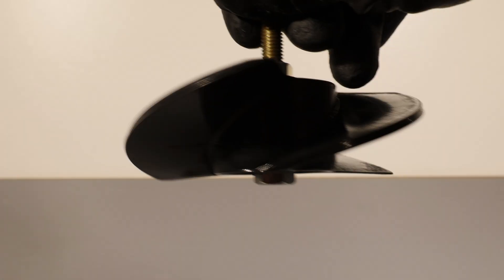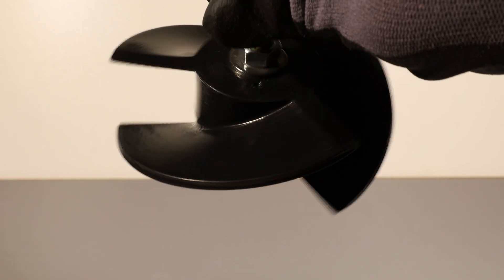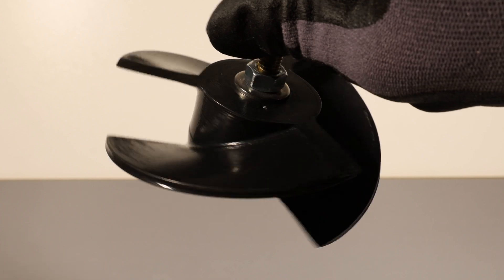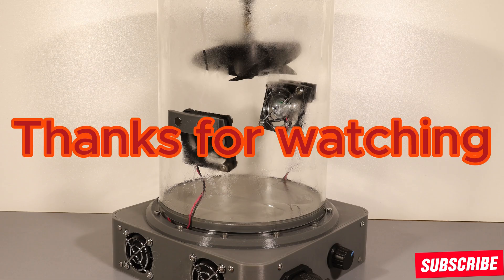I think the results look pretty good already, though I could probably have left it in just a little bit longer for an even shinier finish. Either way the surface feels smoother, looks much more professional and overall the part is a lot closer to an injection molded finish. Thanks for watching.